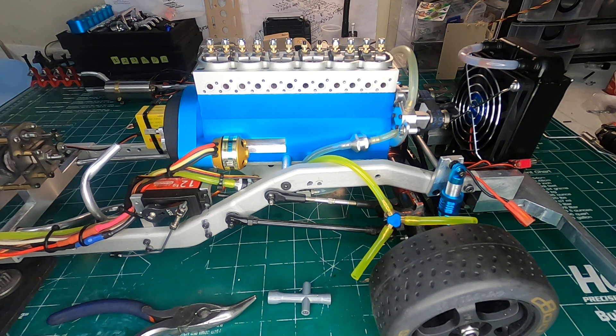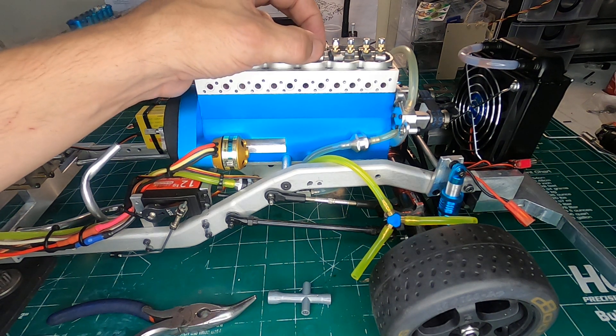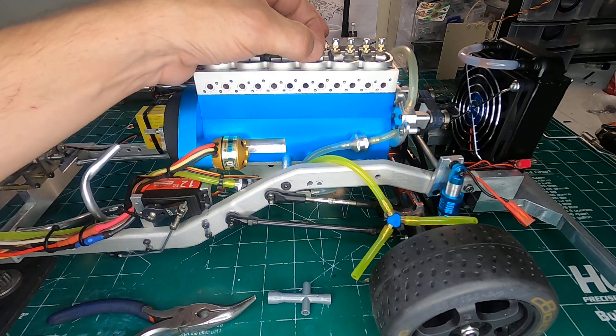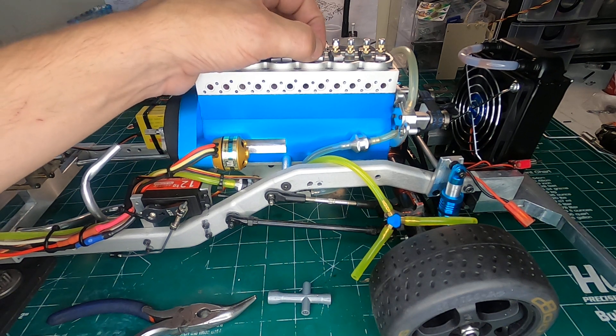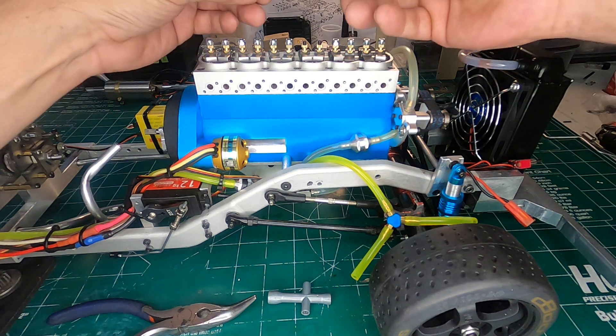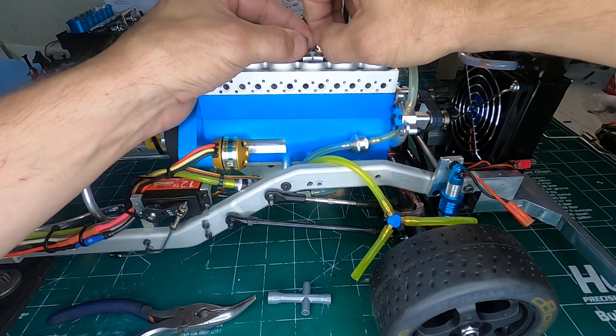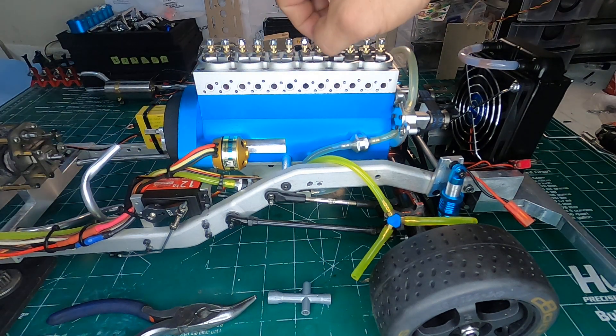Once you have that, it tells you that the rocker arm is loose, but it's not pressing down or opening the valve at all. And when the valve is supposed to be closed, you don't want it to be open or slightly open at all — you want them to be closed and sealed nicely.